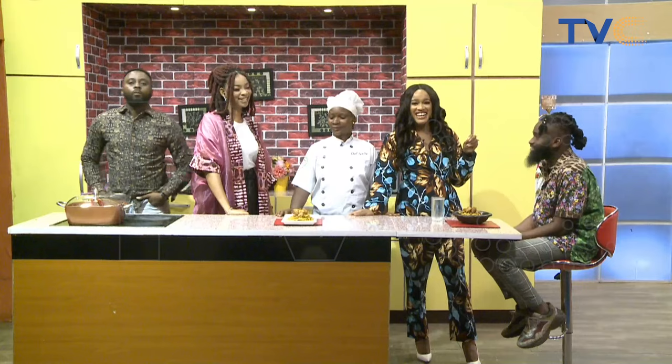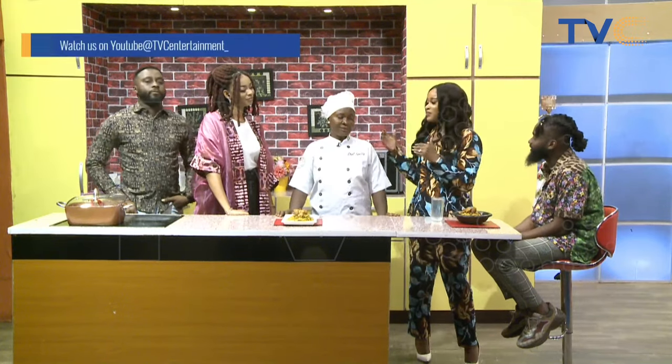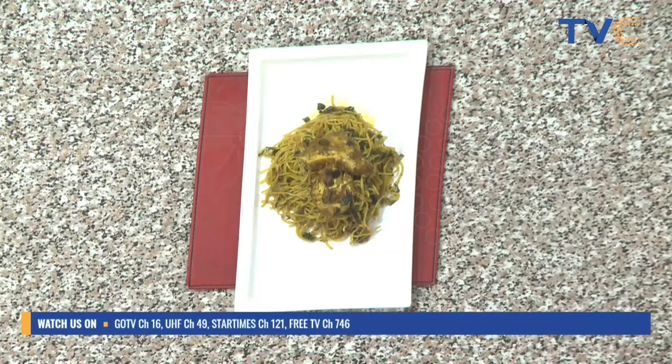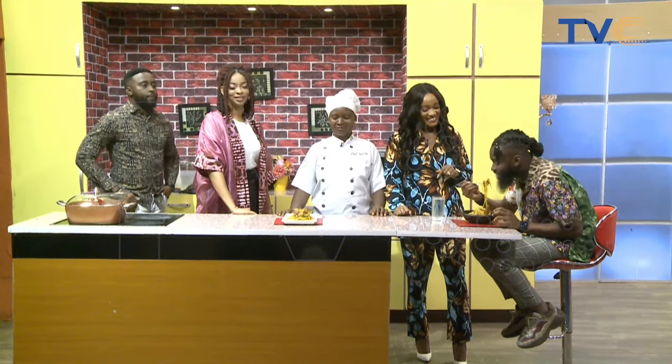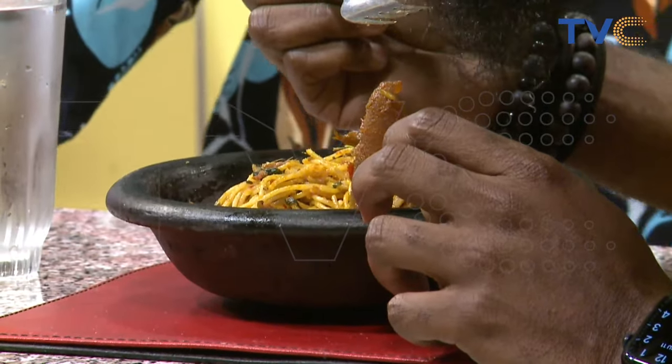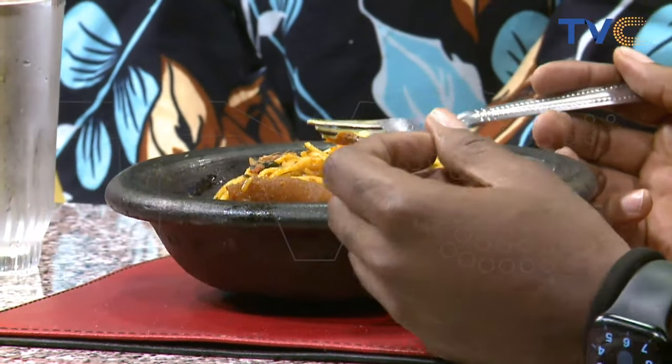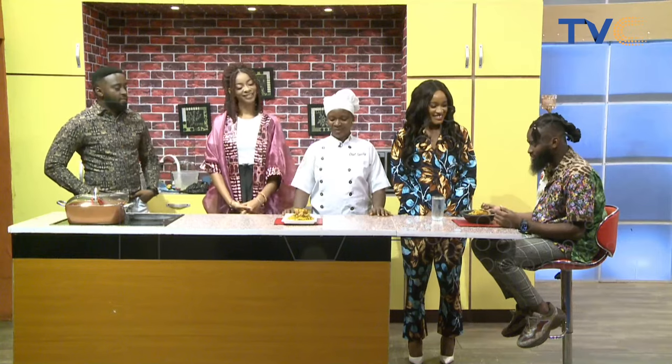Welcome back to the kitchen. Chef T-Flow has made for you this efó riro spaghetti — you can see the veggies in there, it looks very organic. Please enjoy and let us know what you think! A lot of heart went into that meal. My nose is already saying yes! What do you think? It's very sweet, it's good — it has a very rich taste. You can taste the traditional efó riro. It's a little spicy — African, of course — and I like the avocado garnish. It looks healthy too. Well done!